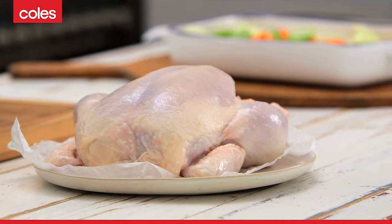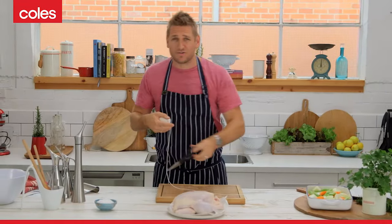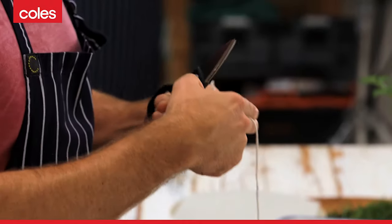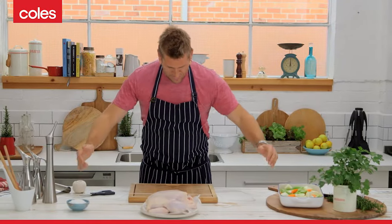I've got my chicken here. I'm going to show you how to do it. Get yourself a nice, big, long piece of string. I'd much rather it was too long than too short. So just cut that and lay it straight across your board, just like that.